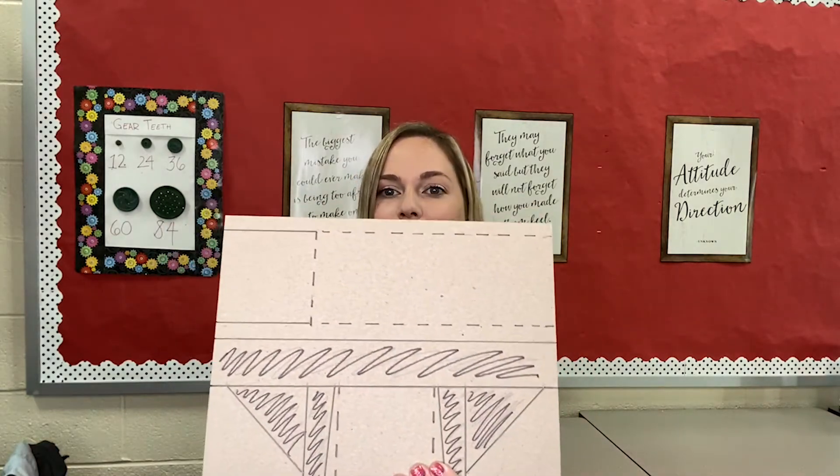Hey guys, welcome back. I'm Mrs. Fletcher and today I'm going to show you how to get from your layout for your hallway glider to a fully assembled hallway glider. Let's get into it.